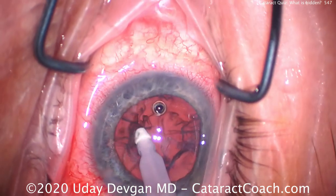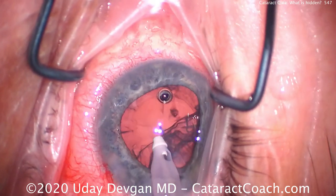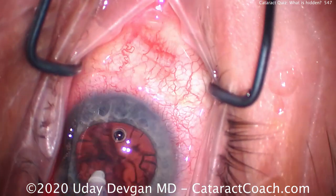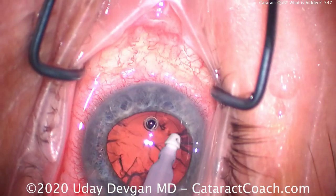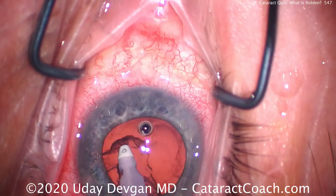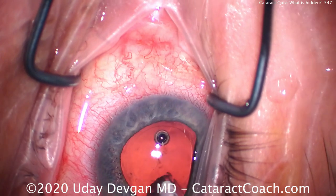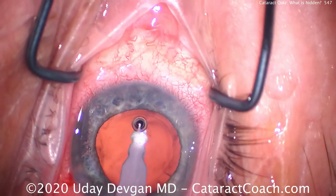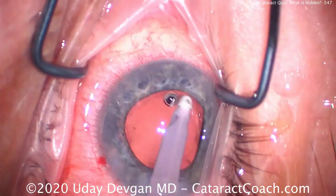Clean up the cortex and then we'll get that piece out. It's important that you as a surgeon are paying attention the whole case, watching carefully. Personally, I'm not listening to music and I'm not talking to anyone else — I am focused on the task at hand. As I keep breaking up the cataract with the chopper into smaller pieces, I'm keeping a mental track of where all the pieces are, making sure nothing is left.